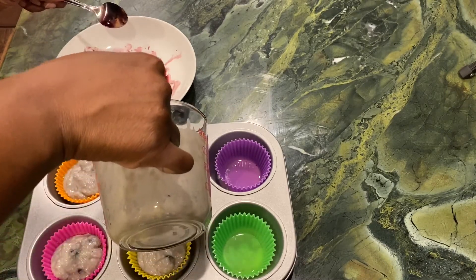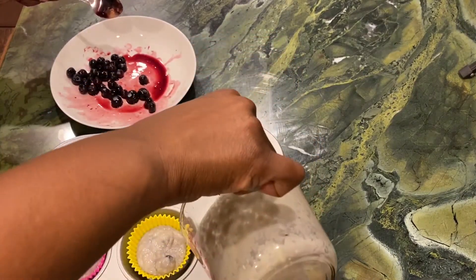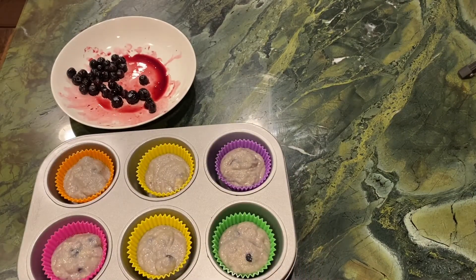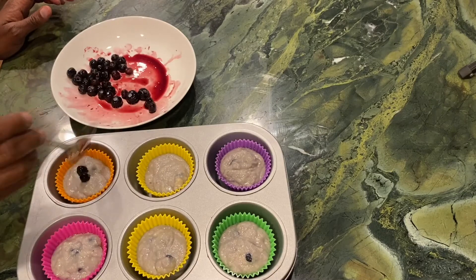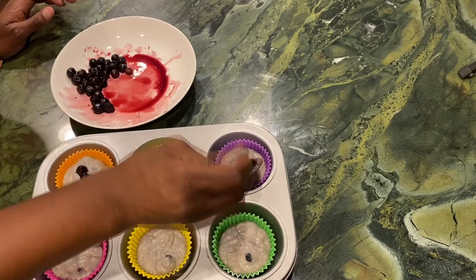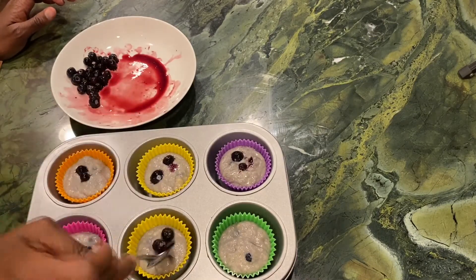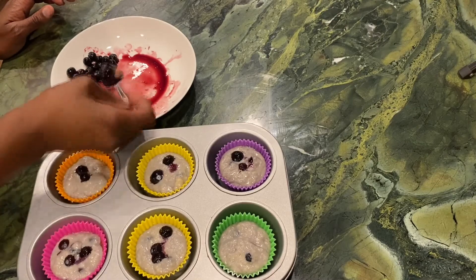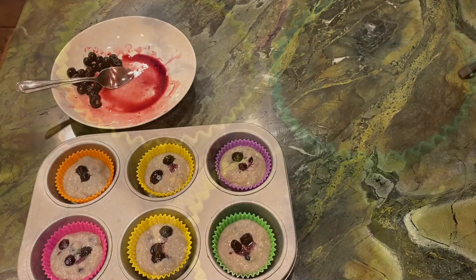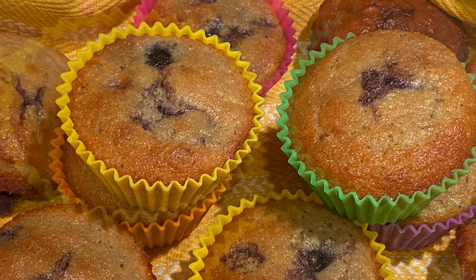Once I get all of those poured into the baking liners, that's when I go back and top each of those muffins with about two or three berries. What you see me doing now is just adding the additional berries to the top — because presentation matters and people eat with their eyes first. I want you to look at this muffin and know that these are blueberry muffins. Then after that, you set your oven for 350 and you bake for about 20 minutes.